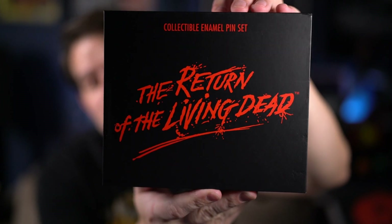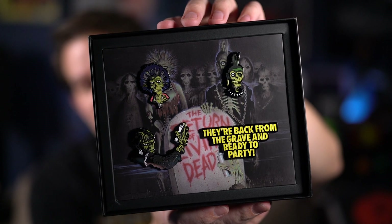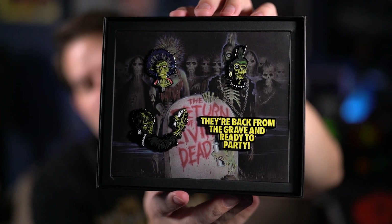Let me take the cellophane off so you don't get the glare from the light on it. Here's the outer box — just like the other ones, very simple. There's the title, collectible pin set at the top. On the back, a nice one with the zombie that's on the poster. On the side it's just the title on one side and Gutter Garbs and Scream Factory on the other, because these are Gutter Garbs pins. This one has four pins — basically it's the poster with the three zombies from the main poster, and then the 'back from the grave and ready to party' pin. I thought this had one more pin; some of the other sets do actually have five pins, but these are a little more involved. I love the pins.